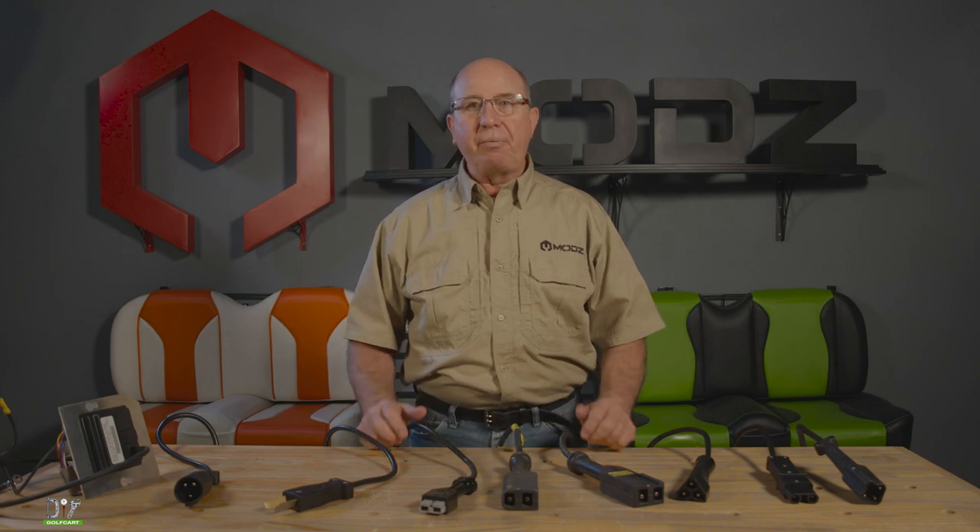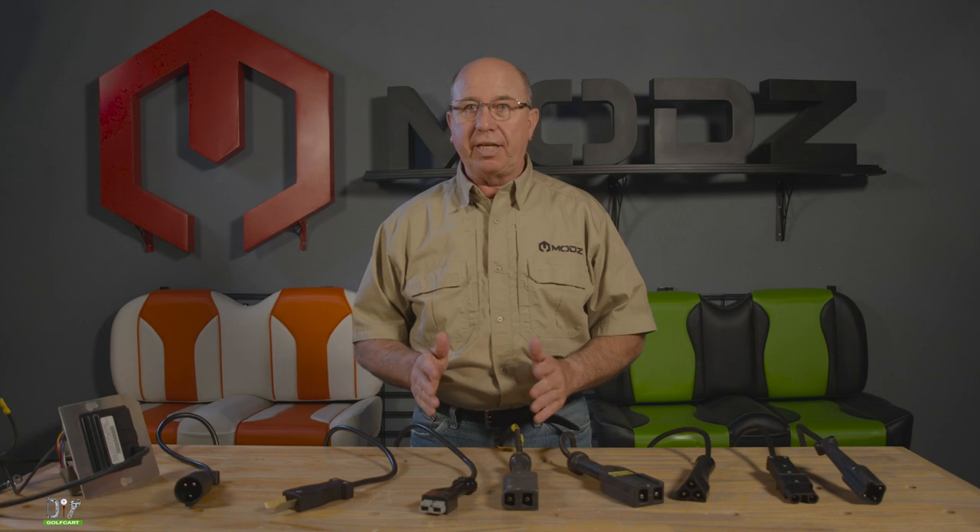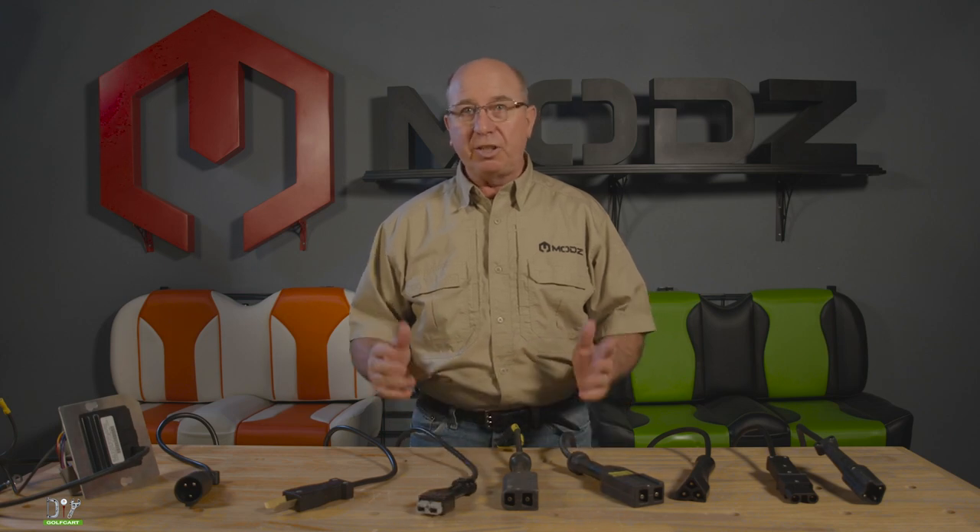Welcome back to The Garage. Today we're going to be looking at charger handles. We're going to see what charger handle goes with what charger into what car.